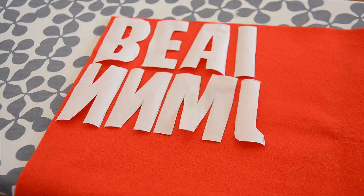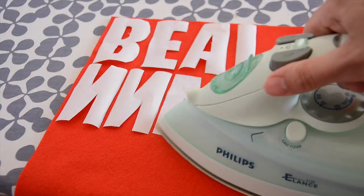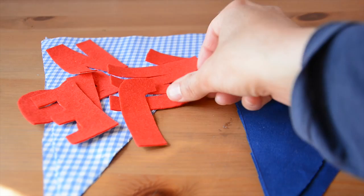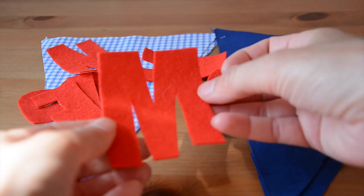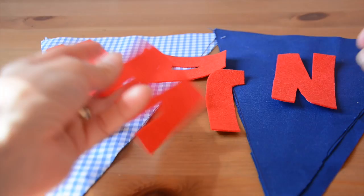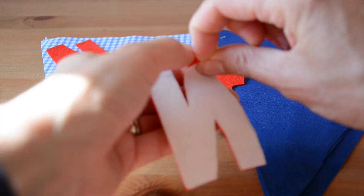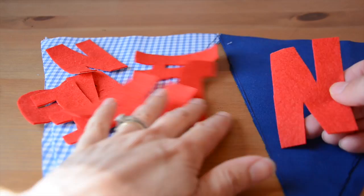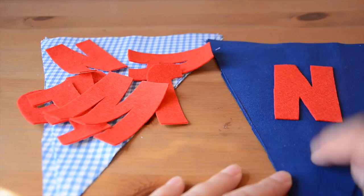Now I've cut out my letters from the heat and bond and I've placed them with the bumpy side down on the felt fabric which I'm going to be using for the lettering on the bunting. All I'm going to do now is press those with the iron so that the bumpy side will adhere to the felt fabric and then I'll be able to cut them out. So what I've got now is all the letters ironed on to my felt and cut out. On the back is the original heat and bond, so what I need to do now is peel that off like this — you'll see it leaves behind a slightly shiny surface, and that is your adhesive. Then you take these back to the ironing board and iron over the top, which will stick those letters onto your front flags.